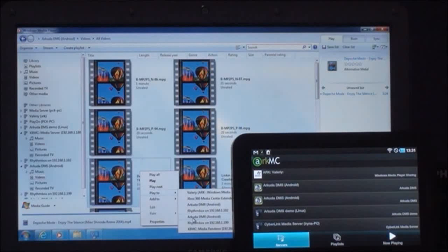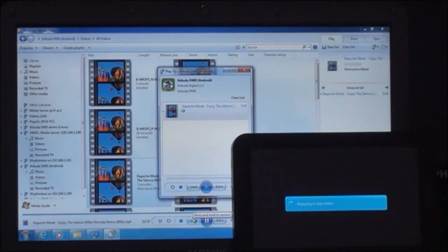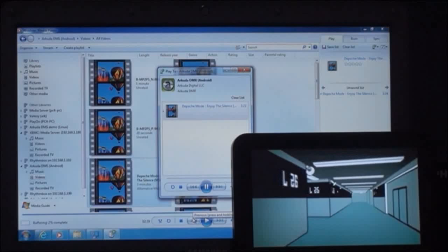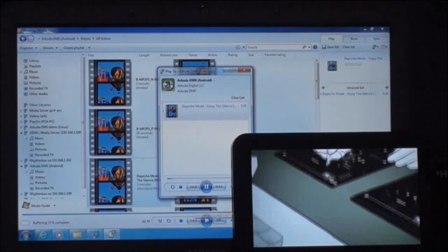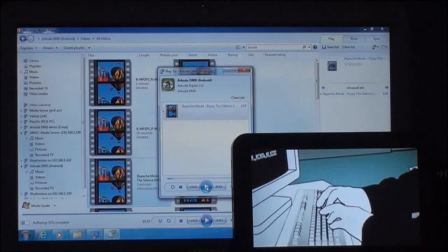We can see the available digital media renderers and browse through renderers in our network. We choose our Samsung Galaxy Tab and send the video file to it. It continues playing on our Tab now.